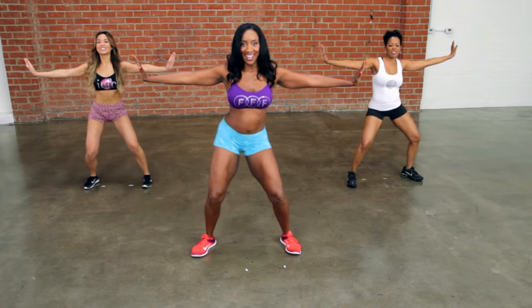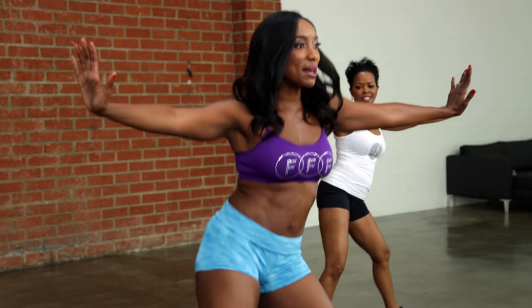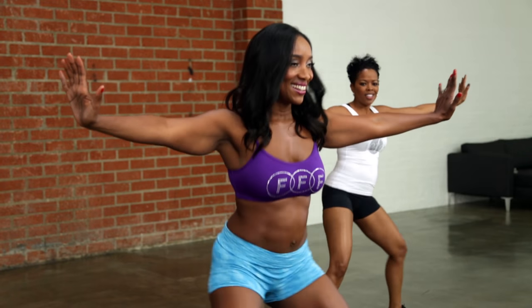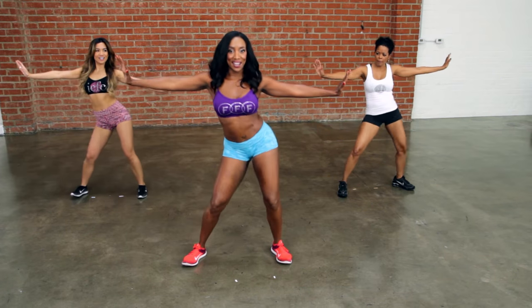Keep them real strong like you're pushing against two walls, a little faster. Give me a little bit more. Feel it. Make sure you're breathing. And swing those hips.